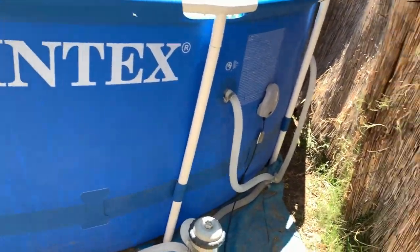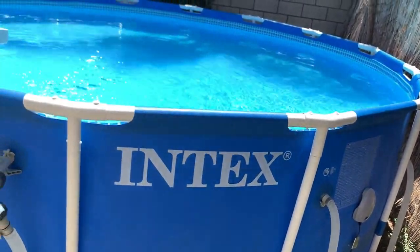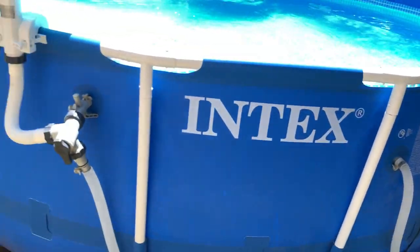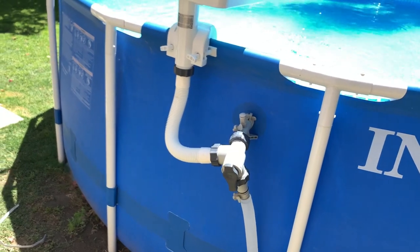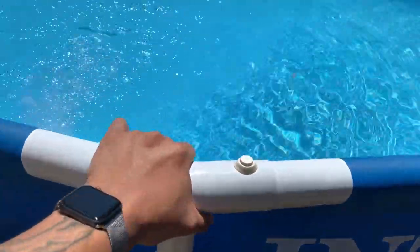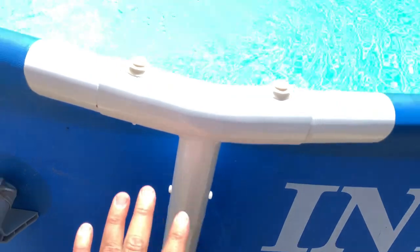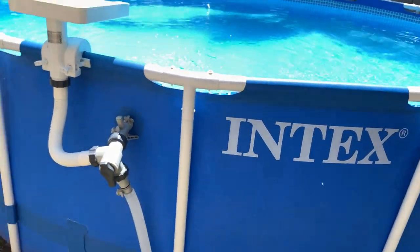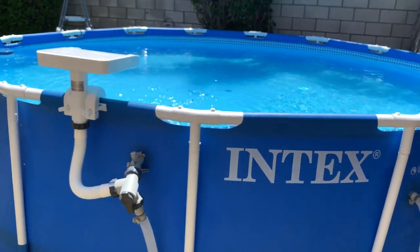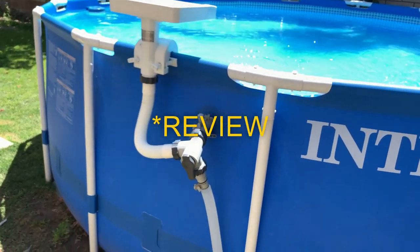I also have a light which works really really nice at night, especially for my 15-footer — it lights up the whole pool. If you guys want to see a review on that, let me know in the comments. I would highly suggest getting one if you have a frame pool like this. This is two summers in — no rust, nothing. I do put it away around October so it doesn't get damaged, and we just take it out every March.